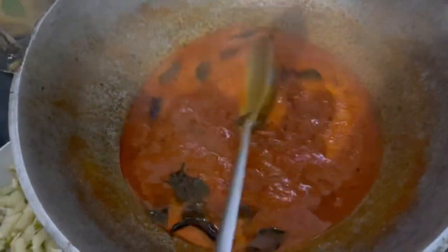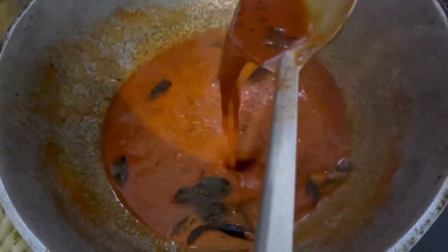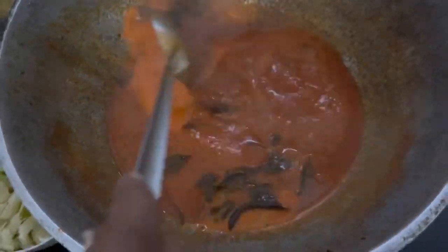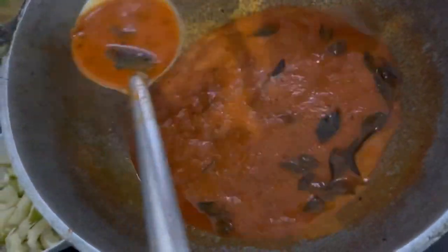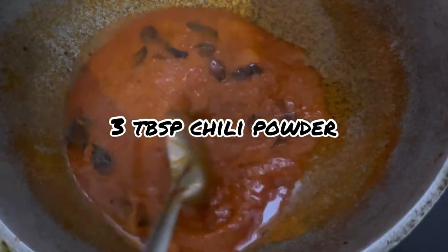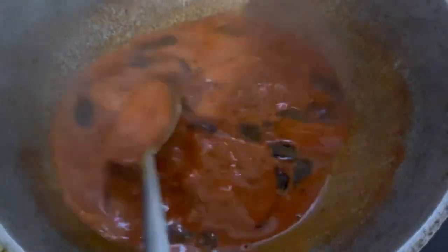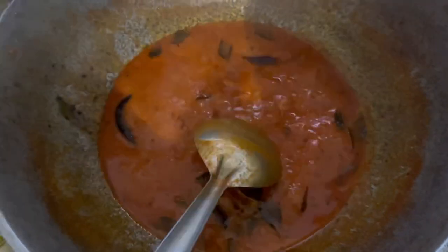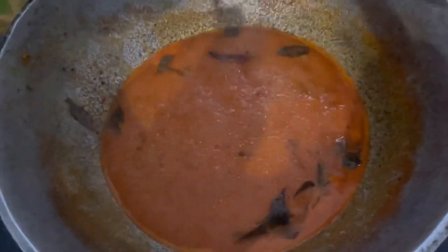Let's add a little bit of curry. I put 2 tablespoons of curry. Add 2 tablespoons of curry. Yeah, this is lemon-colored.